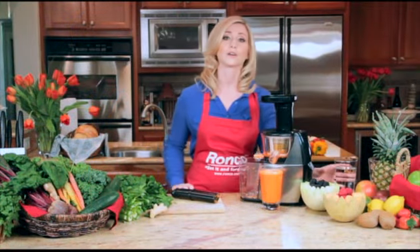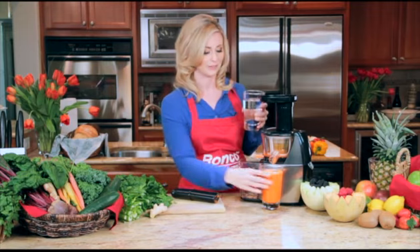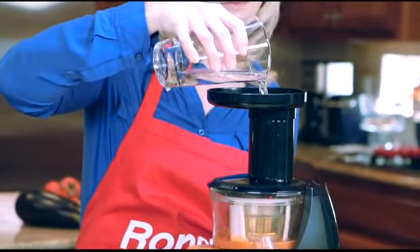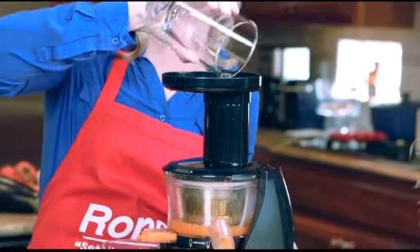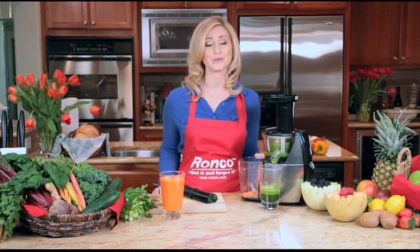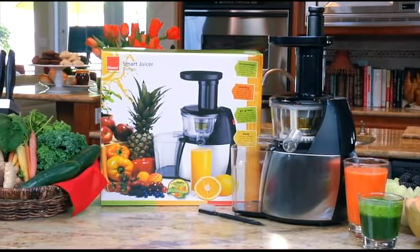Just pour water through the food chute, and when you are ready, switch to a different fruit or vegetable. When you are finished juicing, cleanup is a snap. Once you use the Ronco Smart Juicer, you will never want to buy juice from the store again. So start your day with the Ronco Smart Juicer.